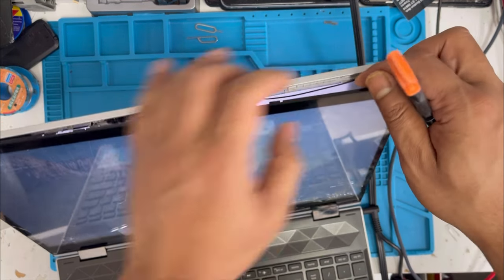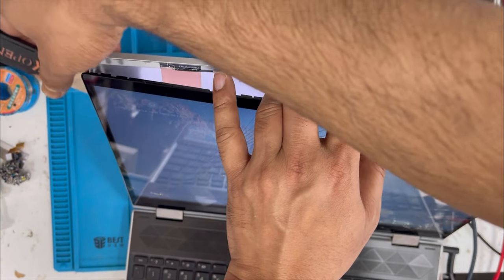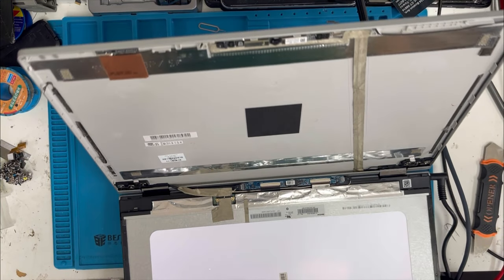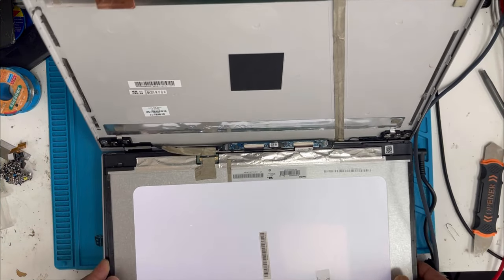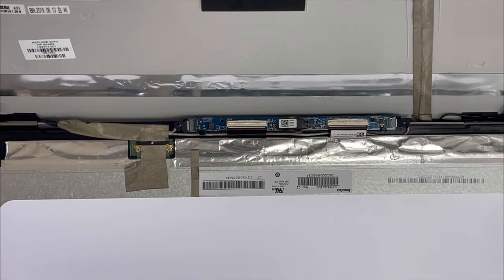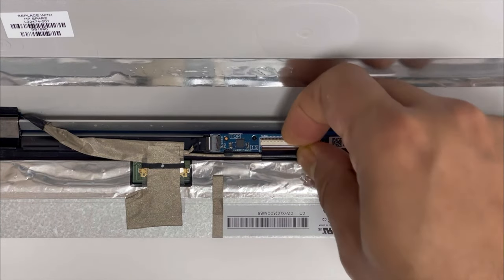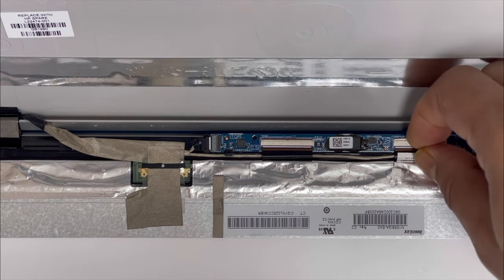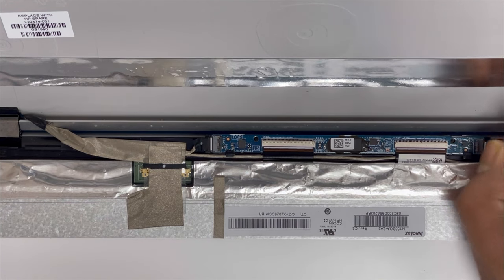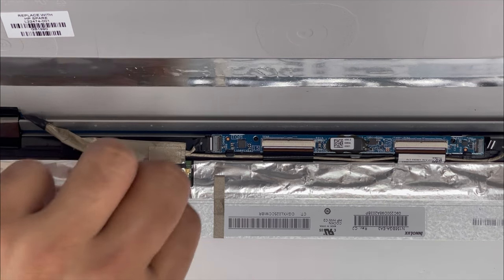On the side, same thing — just push up. Now we separate the screen. We're going to remove all the connections. With the nail just pull up, and if you have plastic tools you can use those. There is another connection we have to remove, and then we're going to remove the screen connection.